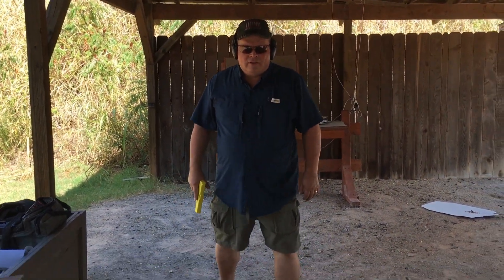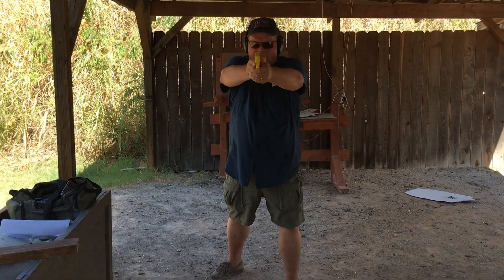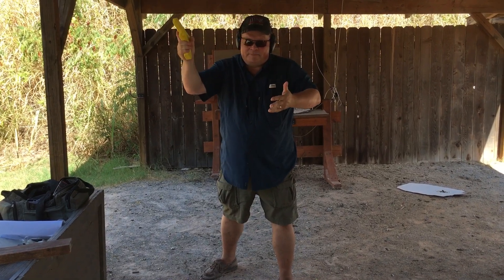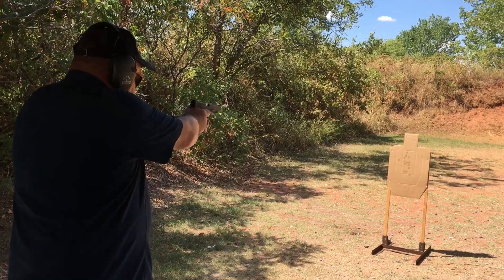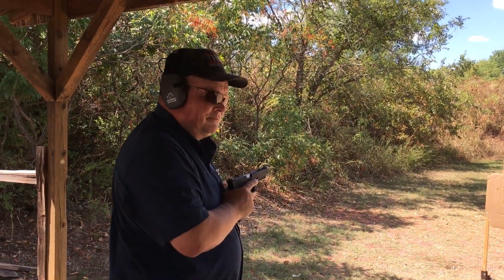And finally, we have evolved to what is right now the best technique: modern isosceles. You spread your feet out front to back, shoulder width apart. You have a slight forward bias, your hands come forward, you lock the elbows then break them. We have 70% grip with the support hand, 30% on the gun hand, and that allows you to get rapid fire accuracy on target. That's got everything you need: holding it steady, handling recoil, good for single shot, good for rapid fire.